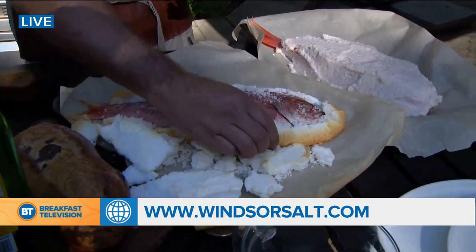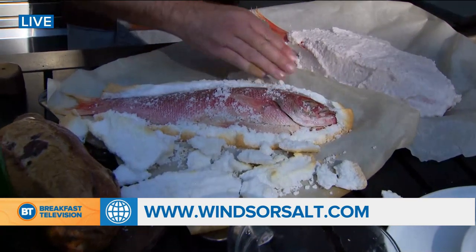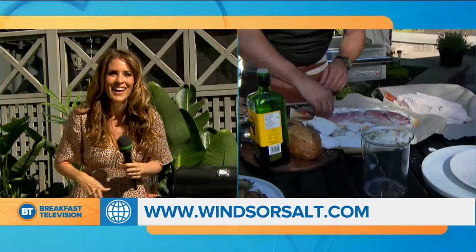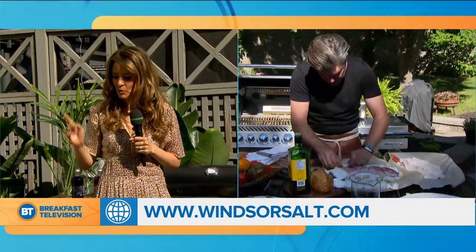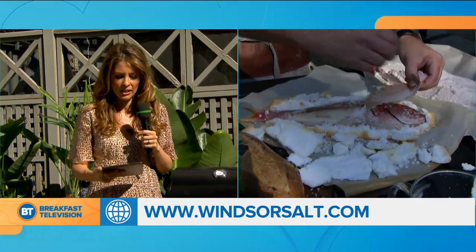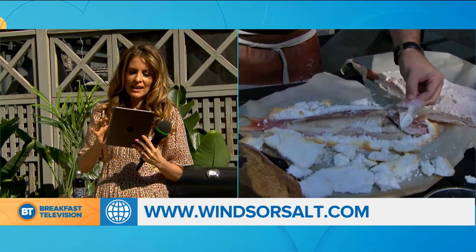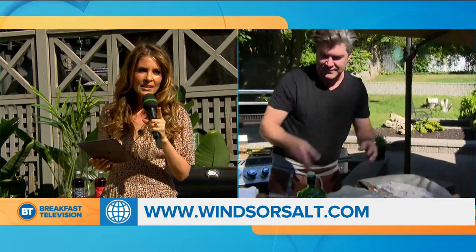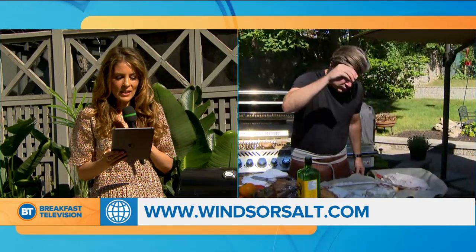Look at that — moist and succulent and delicious. A little bit of olive oil drizzle inside. That looks beautiful. We need you here because we need all your delicious recipes. For more amazing recipes, including how-to videos and a complete list of household hints, just head to WindsorSalt.com. I'm going to try a sprinkle of salt in my coffee — it's not just for the restaurants, you can do it at home. Thank you so much. Cheers to that with your mocktail. Thanks, Randy.